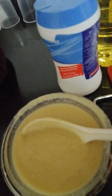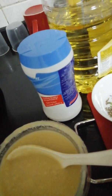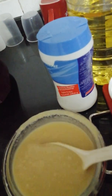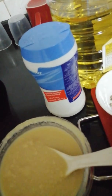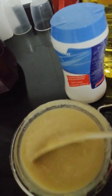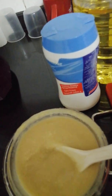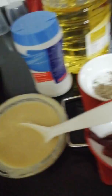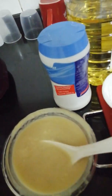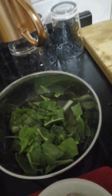So what we have to do is soak the toor dal for 20 minutes, and then we have to take three whistles in the cooker — we have to cook it until we get three whistles. While cooking we have to put a little oil and salt, and then we have to smash it. After smashing it will be like this, so it's easy.